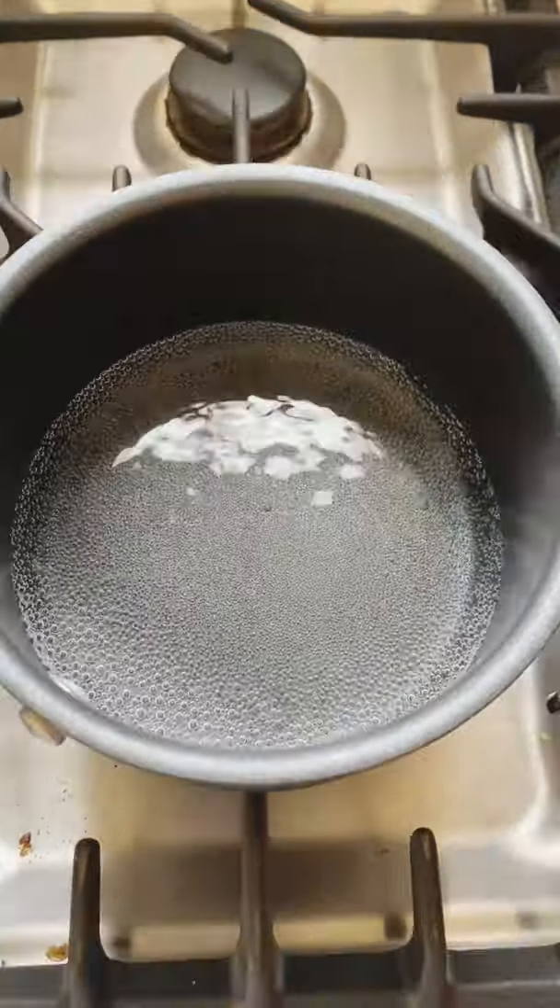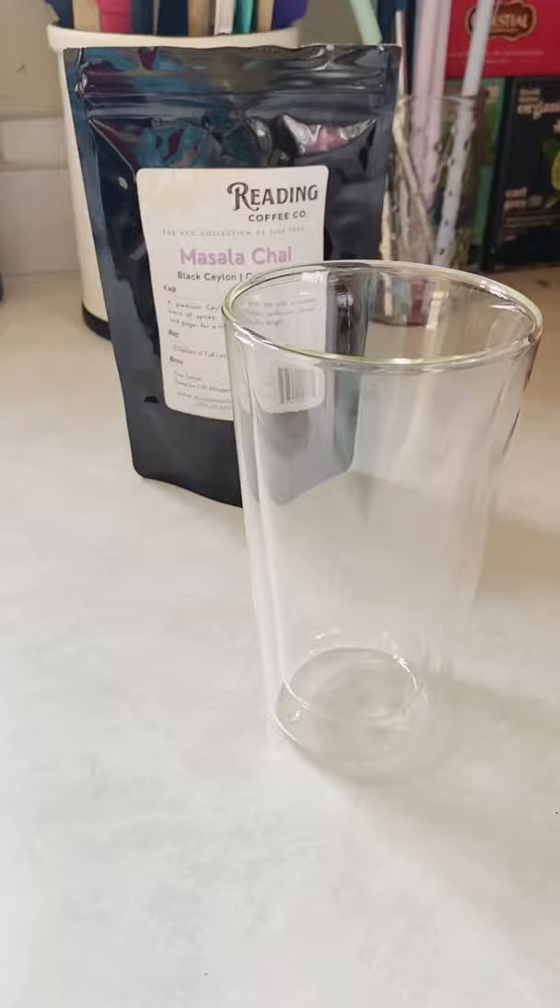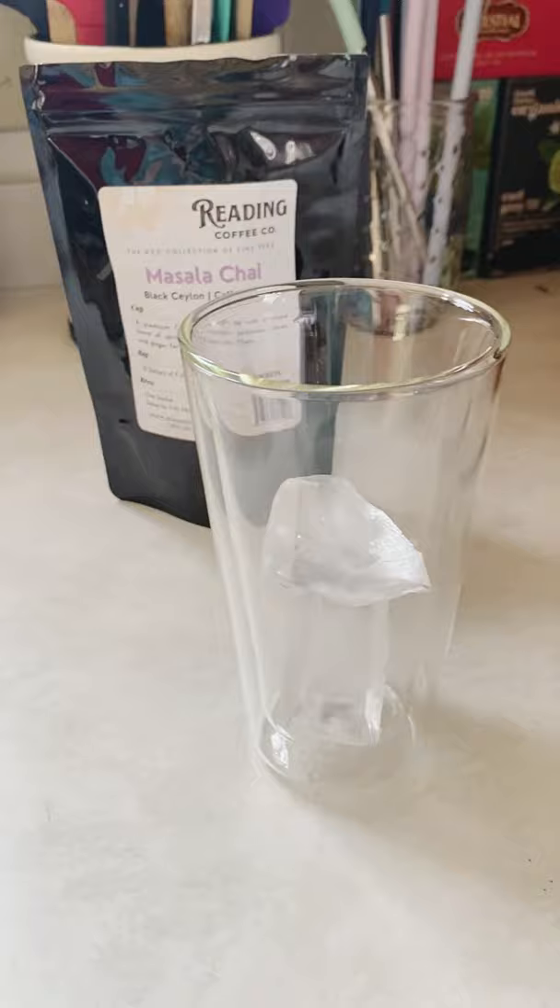I'm going to show you how to make a dirty iced chai latte. First, bring your water to a simmer on the stove and add your tea bags. Add honey to the warm tea, then add ice to a glass.